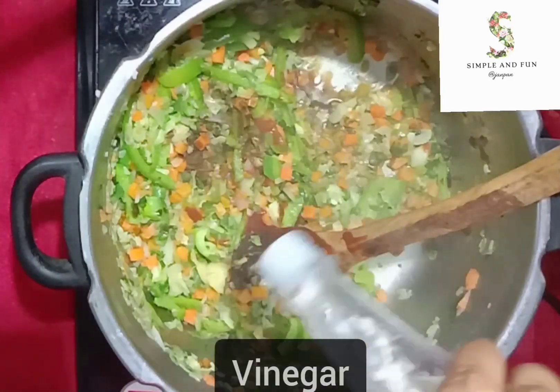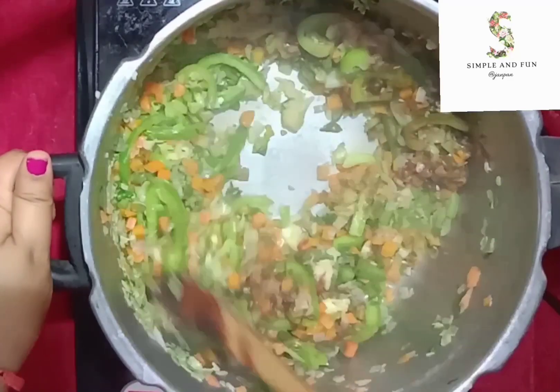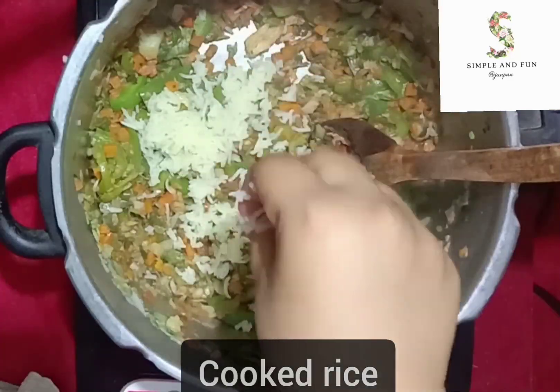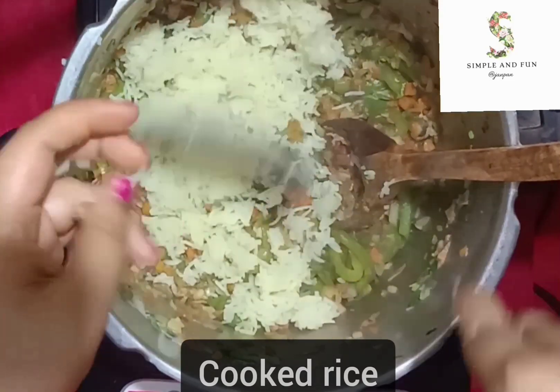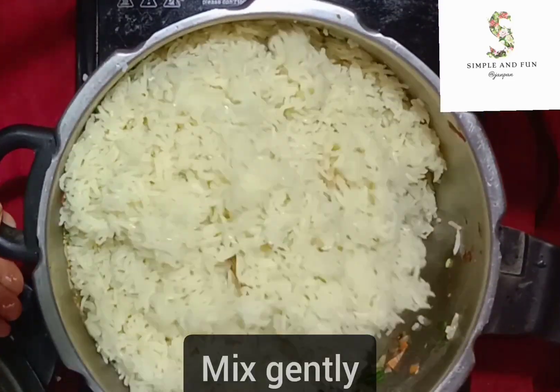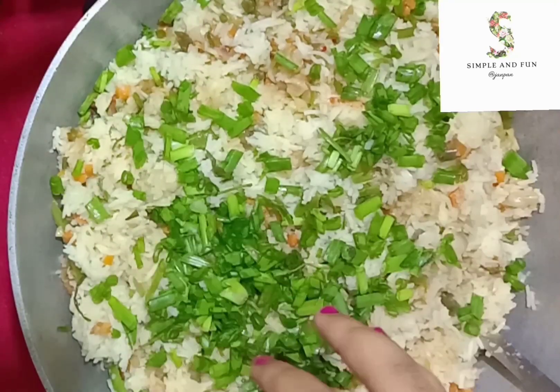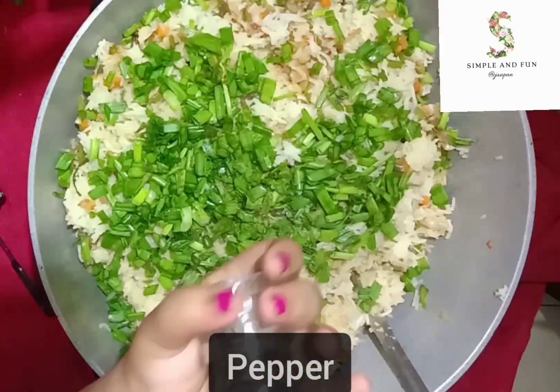Mix the sauce with the veggies. Our veggies are now done. Now add in the basmati rice. After adding, mix it very gently — do not break the rice. At the end, add some spring onion and a generous amount of pepper.